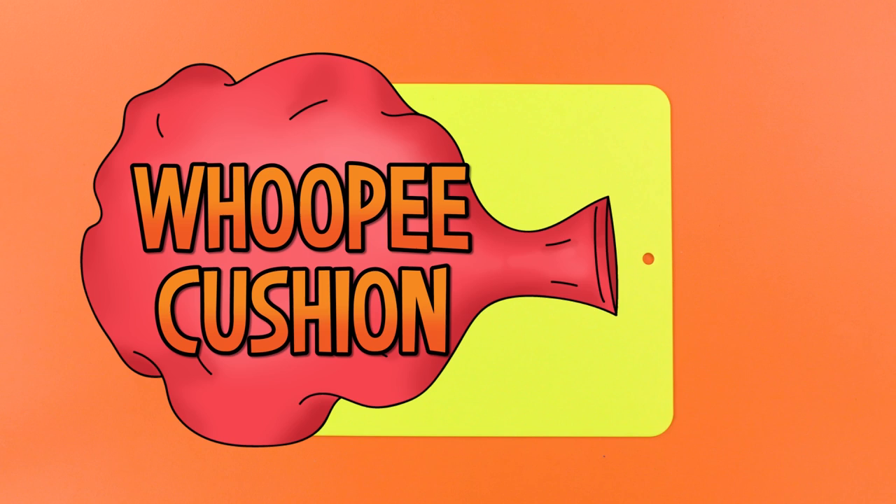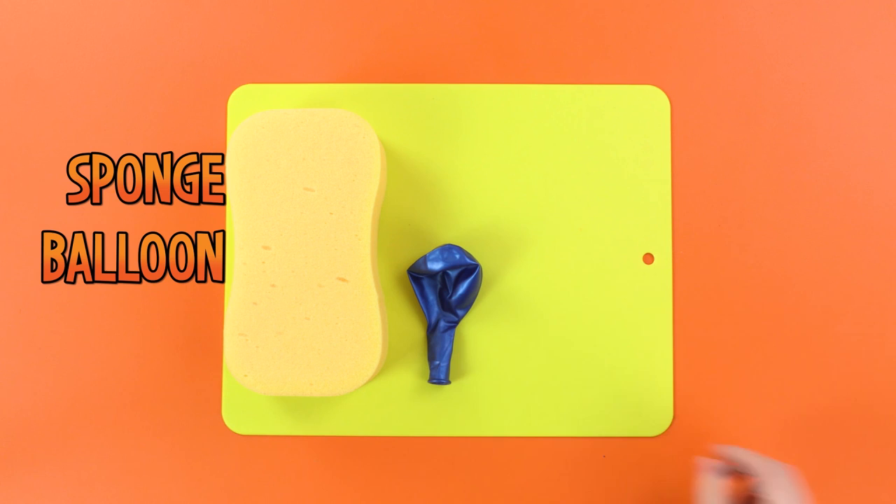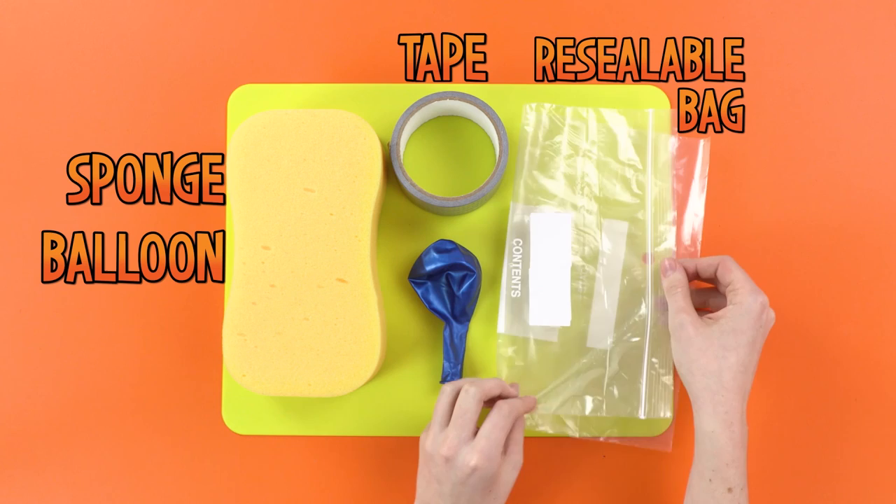For this, you will need a big squishy sponge, a balloon, a big roll of extra sticky tape, a resealable bag for sealing all the farts in, and finally, some scissors. Remember to get an adult's help with these.